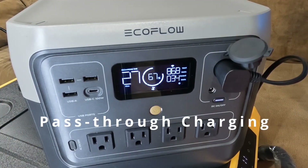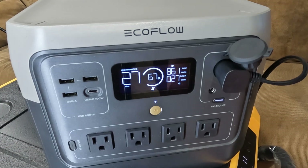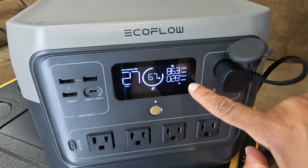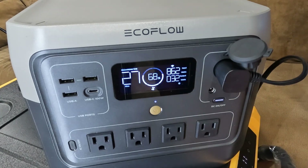The screen looks a little different now because I have plugged in the EcoFlow to charge it while it is still powering the refrigerator. You can see I am getting 860 watts of input while outputting 29 watts to the fridge. It's up to 67-68% and should take about a half hour to reach full charge. It is confirmed that pass-through charging works — it is getting charged while it is powering the refrigerator.